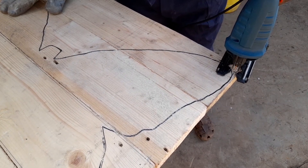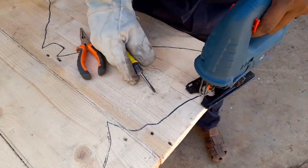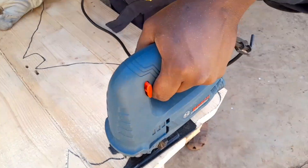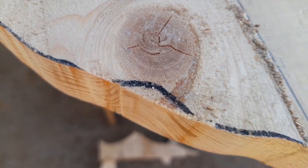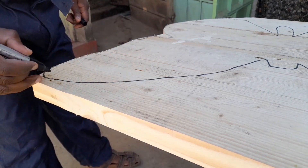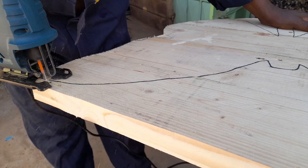Next up, you're going to cut on the other side of whichever shape that you want to cut. And ensure that if you have any tight spaces or tight curves, you don't want to bend your jigsaw very hard, otherwise you'll break the blade or even mess up the surface that you're working on.